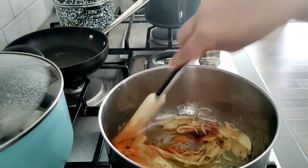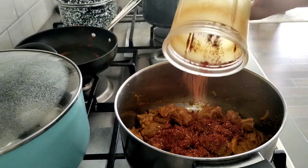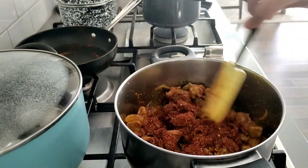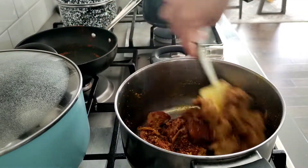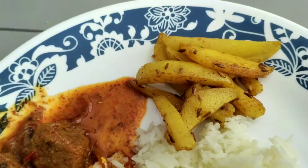After that, I boiled the mutton with 8 whistles. You add the masala powder and cook it, then it is good to serve. I served it with rice. You can serve it with chapati or rice, whatever you like.